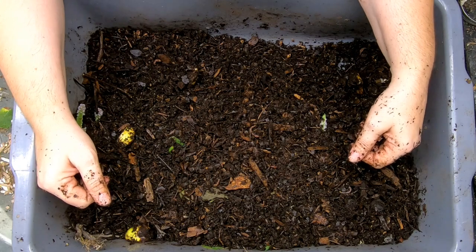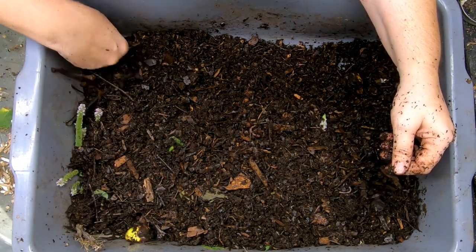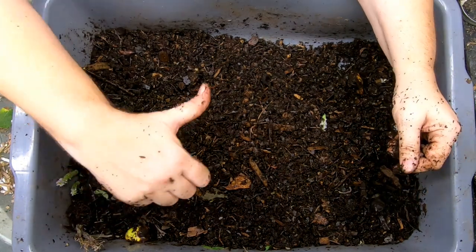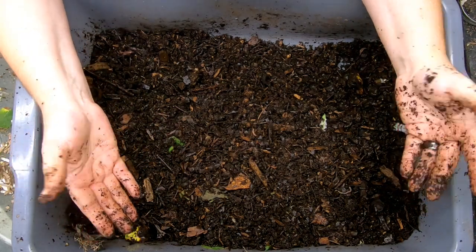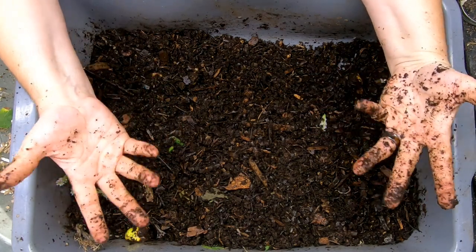At least that is my experiment, so we're just going to keep this bin going. I think it's useful to see what you can do over time if you just have stuff in your yard. If you like the experiment, give it a muddy thumbs up. If you're not a member of my worm family, click that subscribe button. And if you want to know what I'm doing when I'm doing it, ring that bell icon. Thanks for hanging out with me and my worms, and everybody have a good day.